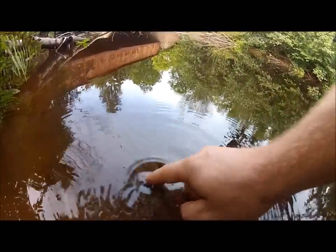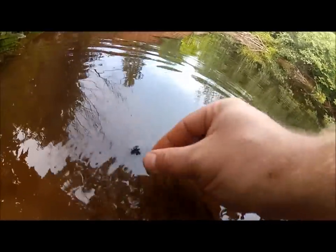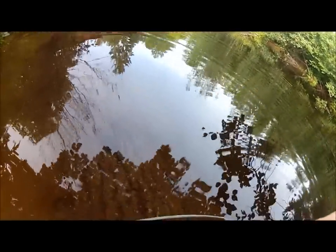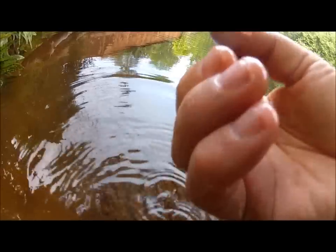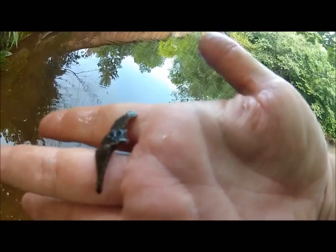What the heck we got there? Look at that bug — ooh, that's ugly. I've never seen nothing like that before. Oh, it's a leech! Look at all the baby leeches on that leech — that's why it looks like that.